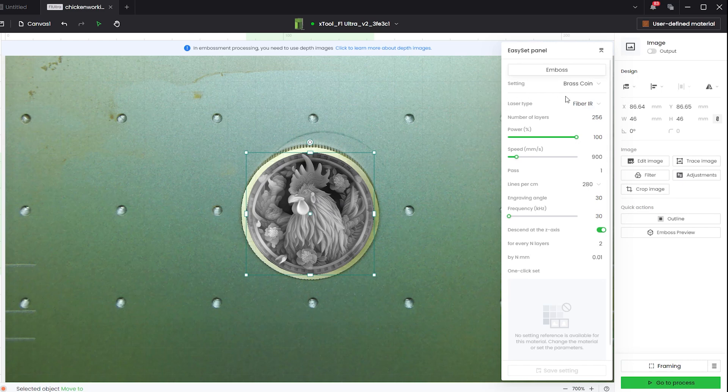Let's talk about the settings. The first setting should say 'brass coin' — that's the preset I saved specifically for this coin. Laser type is fiber IR, since we're engraving metal. Number of layers is 256, meaning it will run the engraving 256 times — so depending on your coin size, you're going to want to pack a lunch because you'll be here for a while. Power is at 100%; this is only a 20-watt fiber laser, so I want as much power as possible to dig into the brass. Speed is at 900 millimeters per second — if your file shows a different number, use that one, since I may have made a change after the fact.